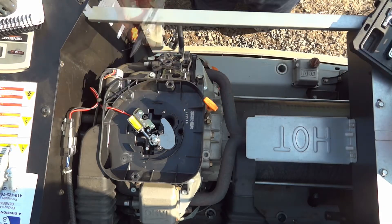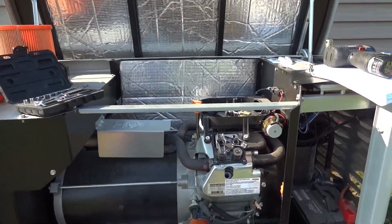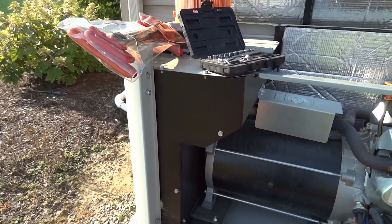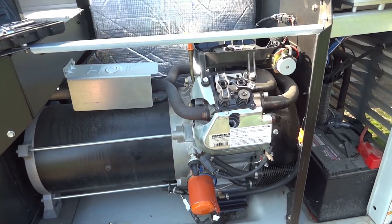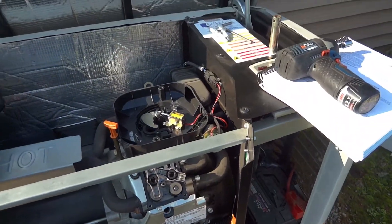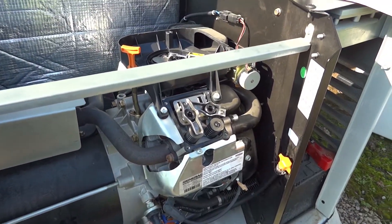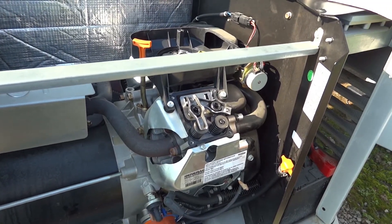That's beautiful — damage done internally. You figure that thing's spinning at 3600 RPM; it doesn't take long for it to destroy itself. This wouldn't be the first engine I've changed — I had a bunch of 7 kW units die back in 2007, 2008, 2009, but not so much with this one. You need to do a complete teardown to make sure there's no other damage, but that's not something you do out in the field.